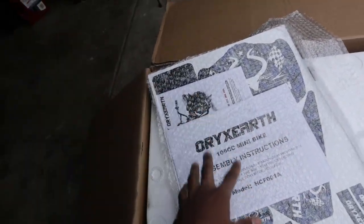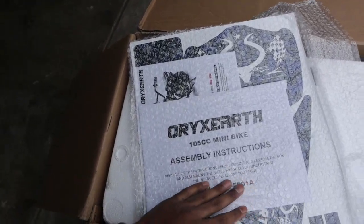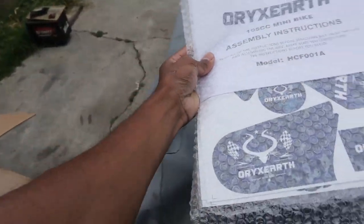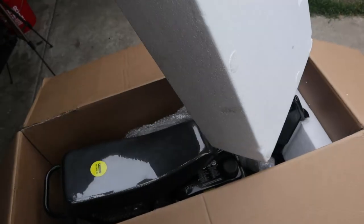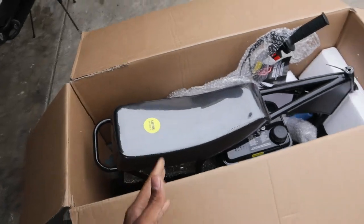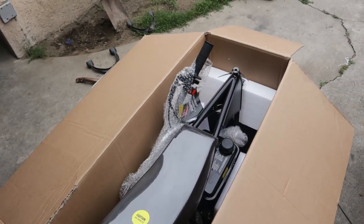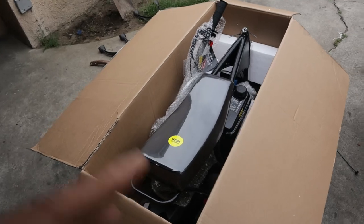So we got a graphic kit — this is a 105cc mini bike, it's got a little baby motor on it, nothing too crazy. We got a graphic kit from OXer, so we're gonna put that to the side. Most of y'all already know what type of frame this is — it's a well-known frame in California. If y'all know me, you know I like these types of frames. Let's go ahead and get the rest of this box off.